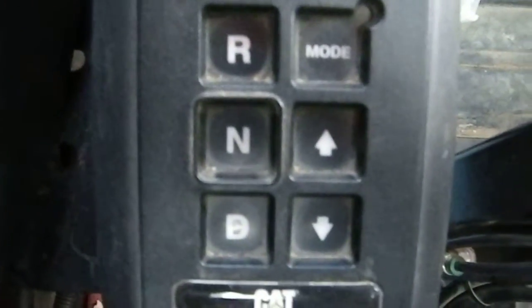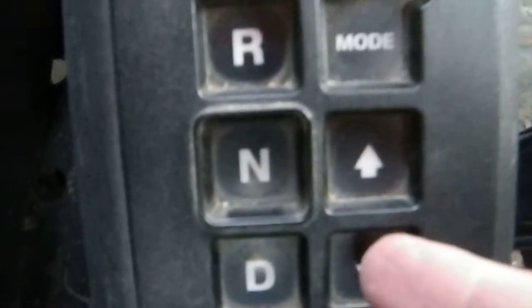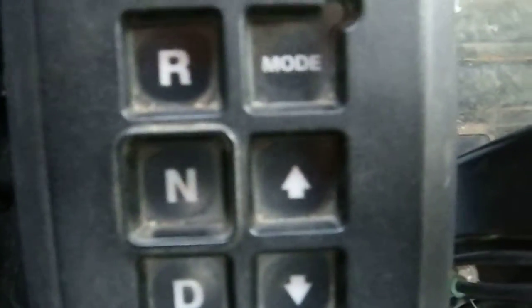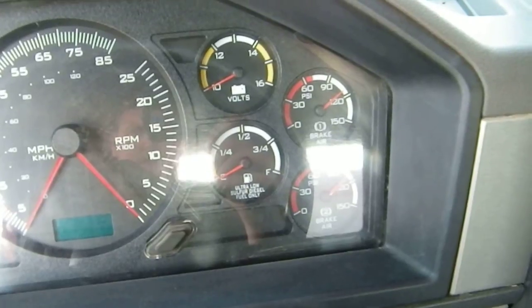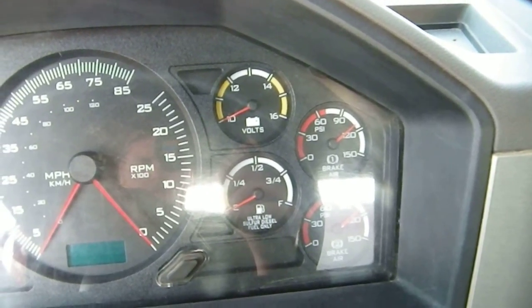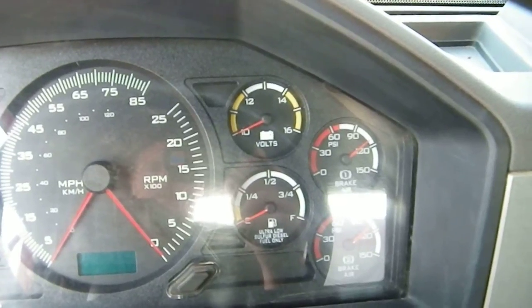Down here we've got the transmission controls — reverse, neutral, drive. These buttons select your gear up or down if you want to hold a lower gear than sixth. Gauge cluster up here: the two on the right are air pressures for your brakes, then a fuel gauge and an alternating gauge.